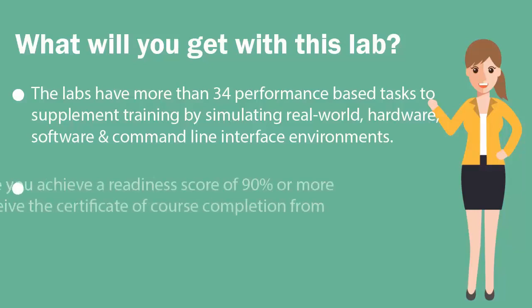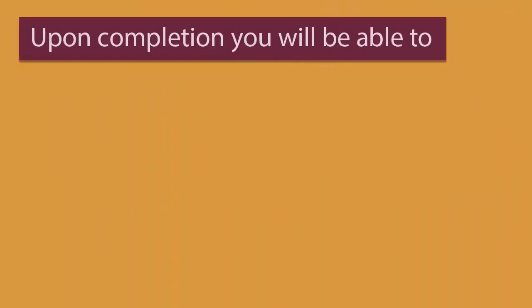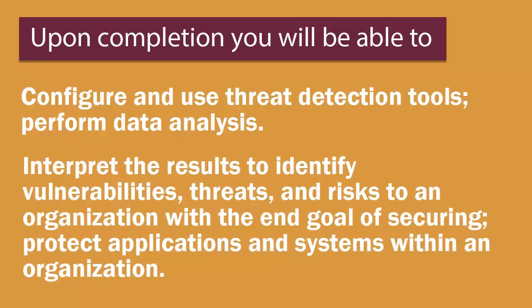Finally, once you achieve a readiness score of 90% or more, you will receive the certificate of course completion from U-certify. Upon labs completion, you'll be able to configure and use threat detection tools, perform data analysis, interpret the results to identify vulnerabilities, threats, and risk to an organization, with the end goal of securing and protecting applications and systems within an organization.